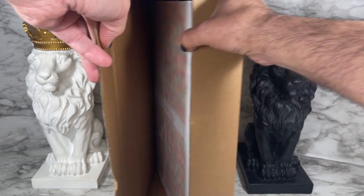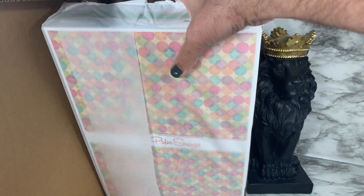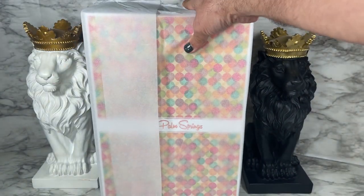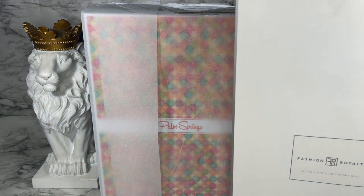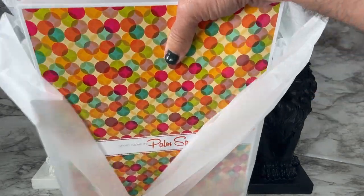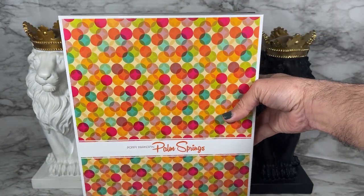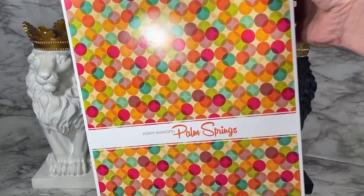I'm gonna get this shipper open now. This looks like a box to keep for dioramas — yes, I love the gift box sizes because you can always use them for walls and such, as you can see I do that here all the time. We have tissue paper to protect our beautiful box, and it's the same design we've seen in the other Poppy Parker and Palm Springs boxes.